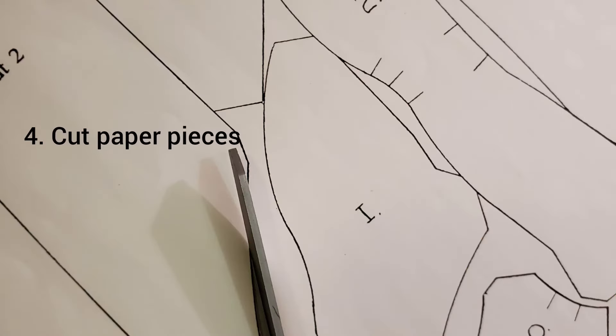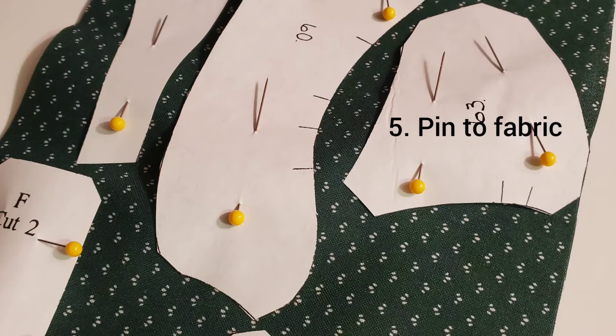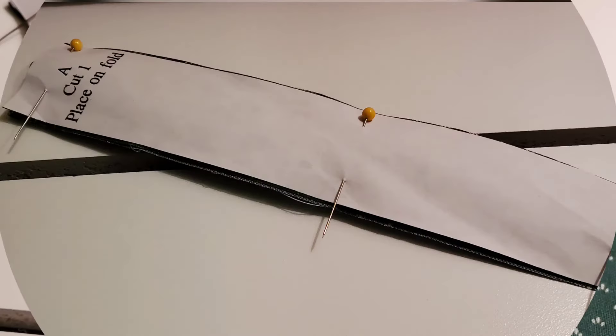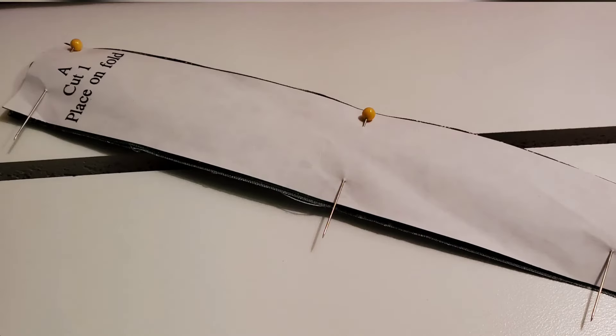Now you'll begin cutting your paper pieces. Each one is numbered — mine went up to 105. Cut along the outside black edge, then take these pieces and pin them to the coordinating fabric, looking at the numbers on your diagram. Don't cut until you've pinned it all down so that you know you have enough room. Once you know you have enough room, begin cutting those fabric pieces.